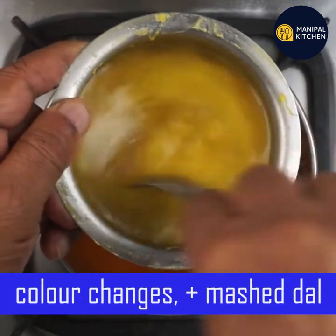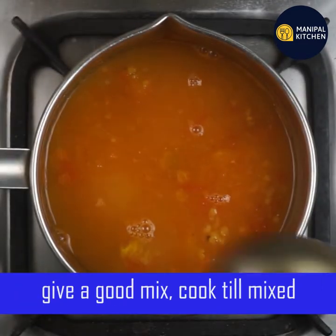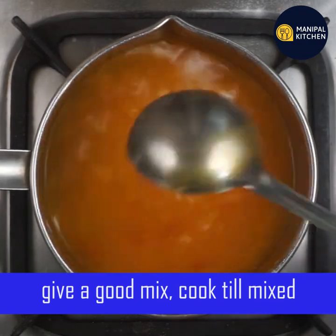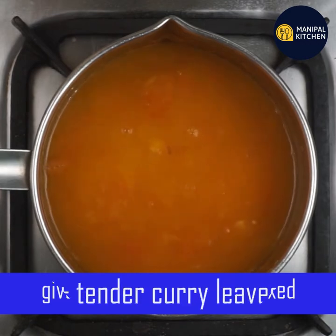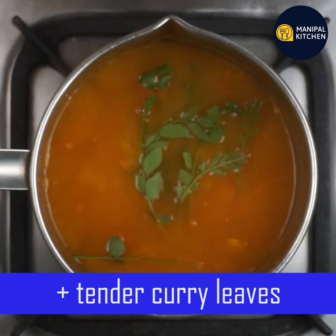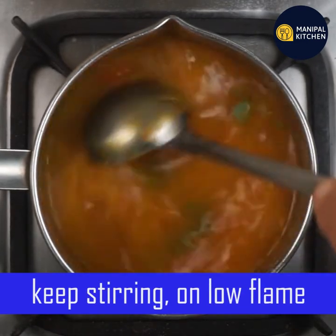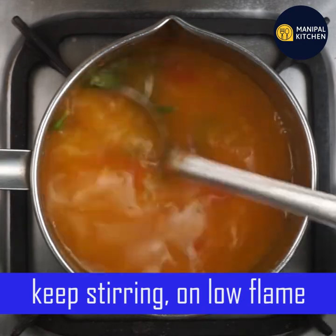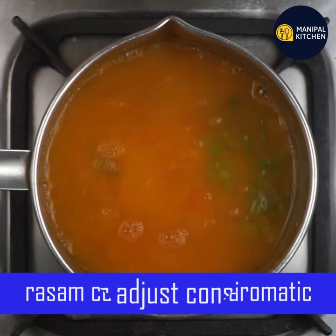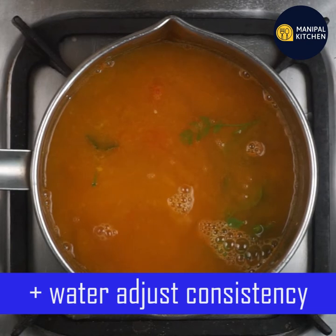Mix the color together, then mix in the same color so we can dip and mix — it's going to boil. You can use the oil to adjust. This is 1-liter pan — add 750 ml of water.